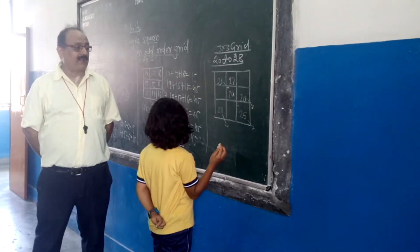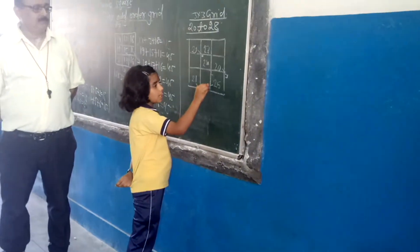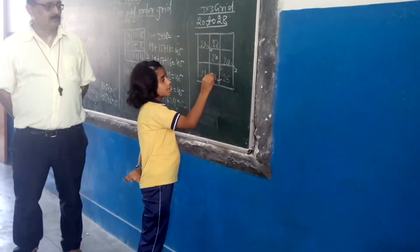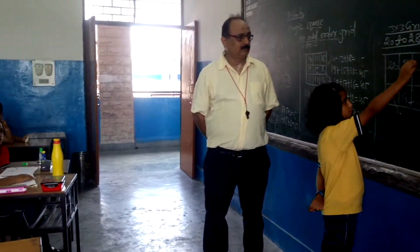No, no, no. Last column here, just number 10. Yes, number 6. In the south east, we have 13.